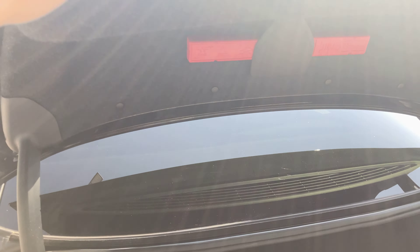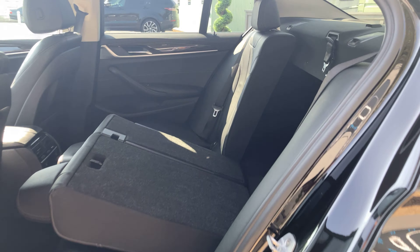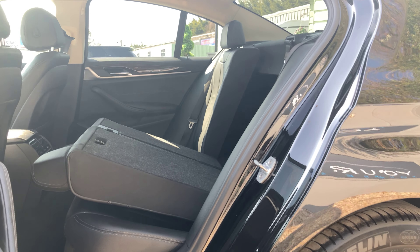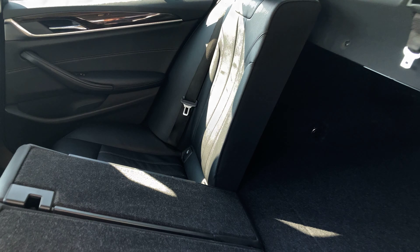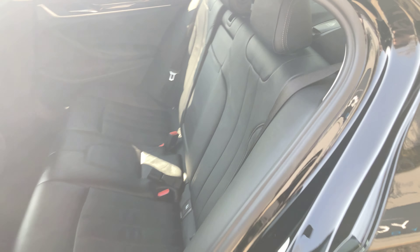You can fold these rear seats almost flat if you have additional cargo, and as you can see it will give you almost a van-like space in the back. This is also where you'll find the seat belt for the middle seat, which you can clip in nice and easily.